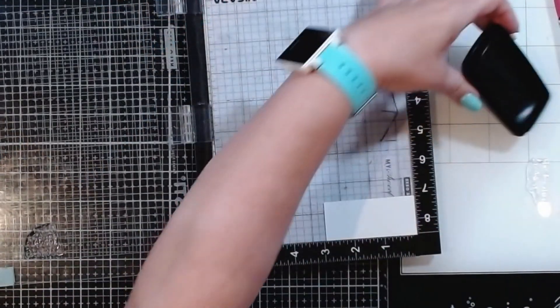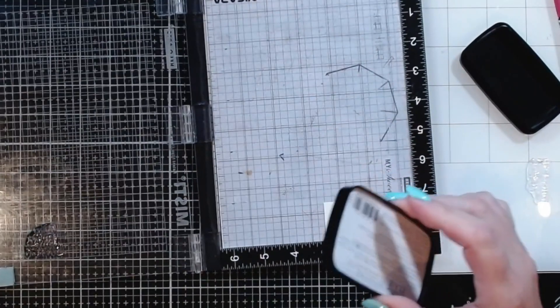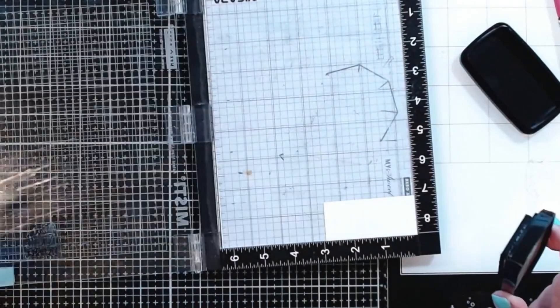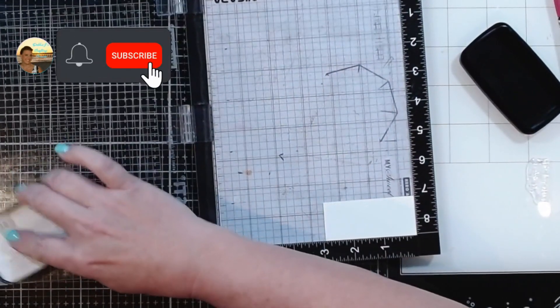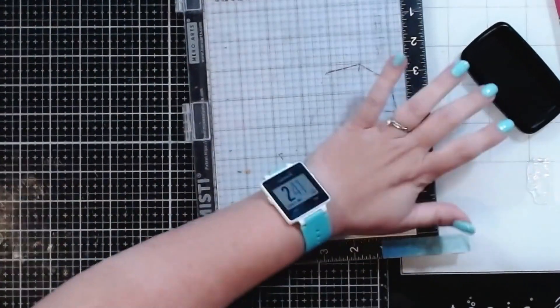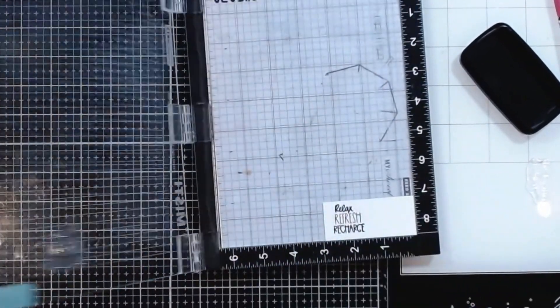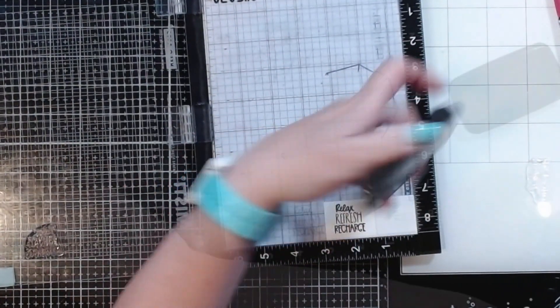I'm actually going to go ahead and stamp out a couple of different sentiments from this set. There is 'You deserve some me time' and 'Relax, refresh, recharge.' I'm not a hundred percent sure which one I'm going to use on here, so we're going to see how each of those look. I am stamping these out using Versa Fine Claire in Nocturne ink.